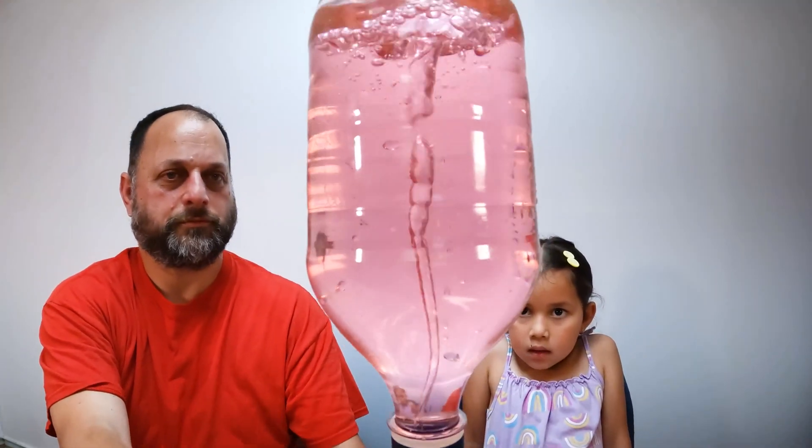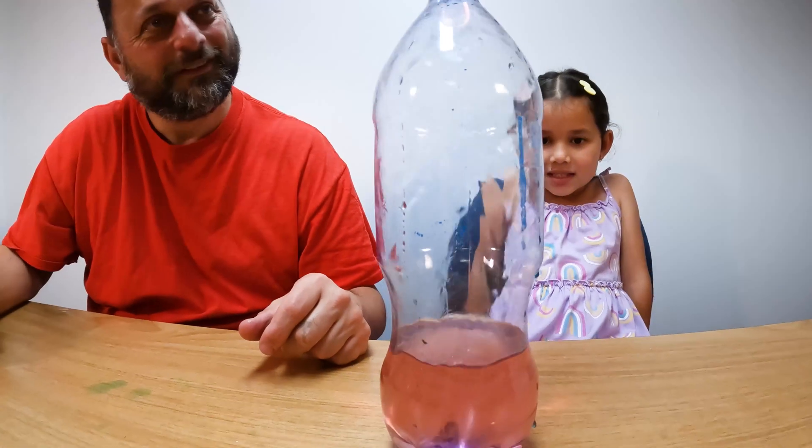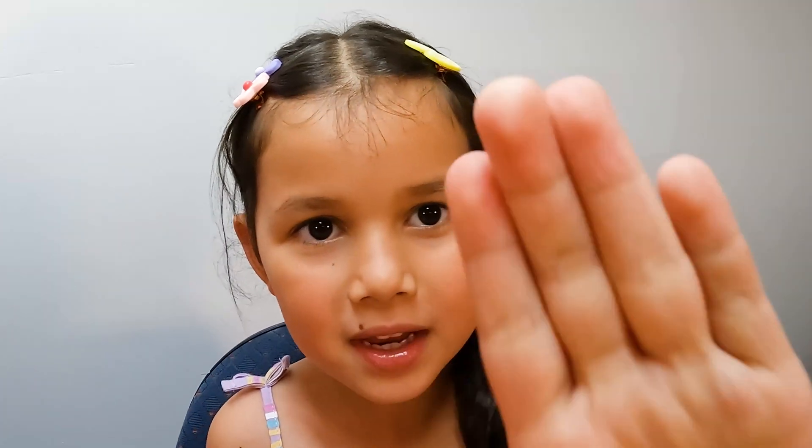There you go mate. A pink tornado. What do you think of that? Good, and it's purple too — it's got purple down the bottom, hasn't it? I hope you like our experiment with the tornado in the bottle. Thanks for watching my video. Please subscribe. Bye!